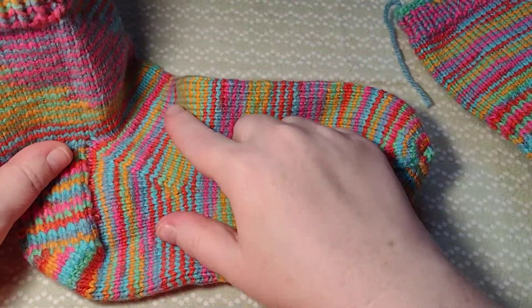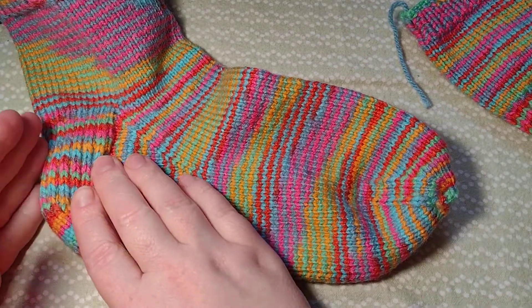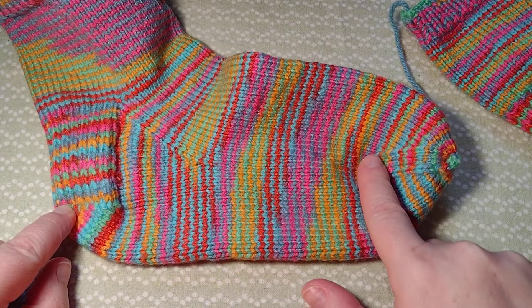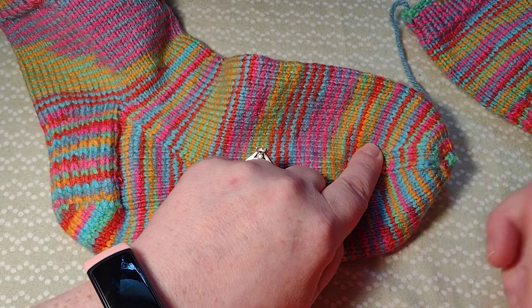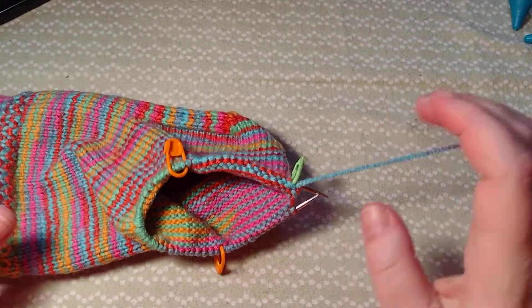Let me show you a quick thing. I'm going to show you how to work this part of the foot. To measure it, you're going to do eight inches from here, then you start the toe. Or you can measure two inches back — like if you try it on, you measure two inches back and that's where you stop. Okay, so this is where we are right now.